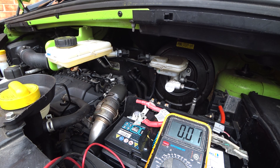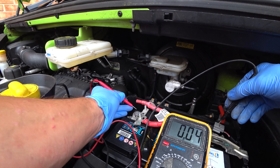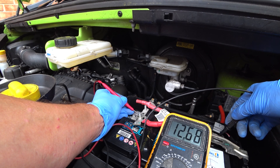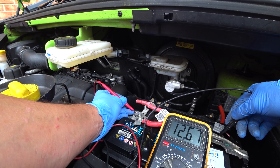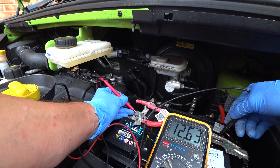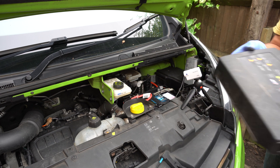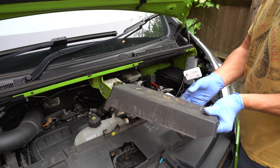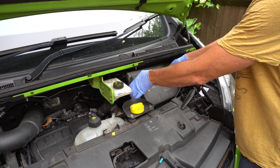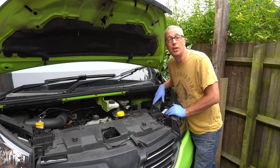Switch the engine off and measure the voltage — it'll be around 12.4 again. So 12.67 volts. It's managed to push a little bit of charge in quite quickly, which just shows you how effective alternators are; it doesn't need a lot to get them going. The final thing to do is just put the cover back in place. These covers protect it from water — it's literally just a water shield. So that's how to change the battery on your motorhome. If you like what I'm doing, please subscribe.